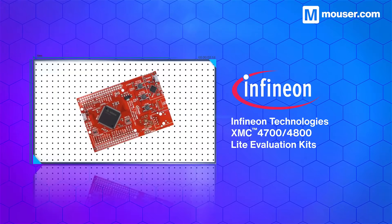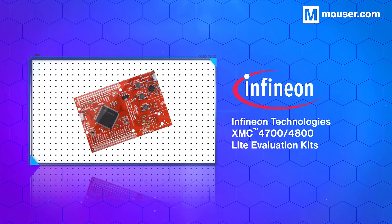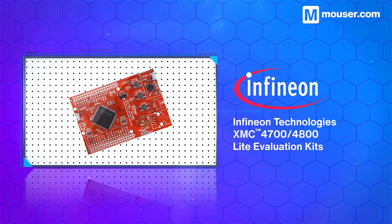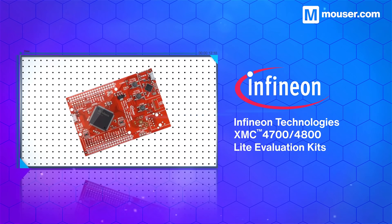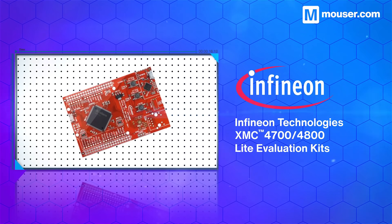Infineon Technology's Relax and Relax Light evaluation kits provide simple platforms for working with the highly extensible XMC 4700 and 4800 microcontrollers. The board comes with a variety of pin header options and can be programmed via the free-to-use DAVE toolchain.